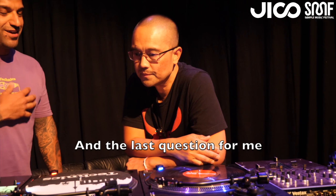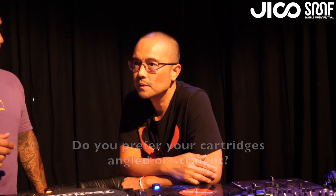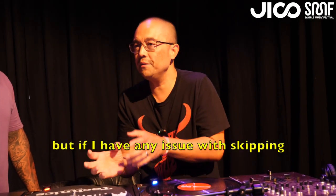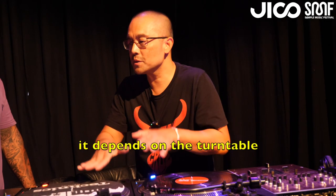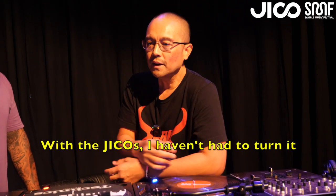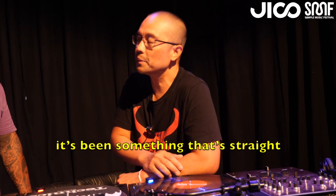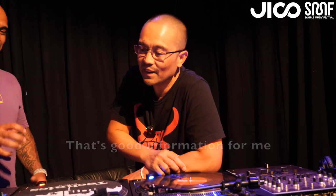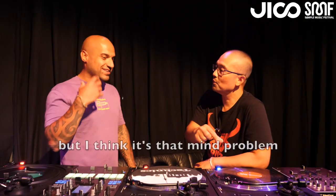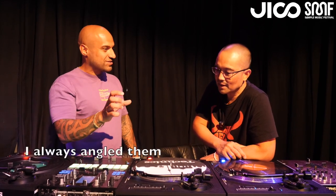Do you prefer your cartridge angled or straight? For me, I usually just use it straight, but if I have any issues with skipping — it depends on the turntable — it's an old school trick to turn it. But with the Jiko's I haven't had to turn it, it's been straight. That's good information, because sometimes I angle them and sometimes I go straight. Back when I had Shure, I always angled them.